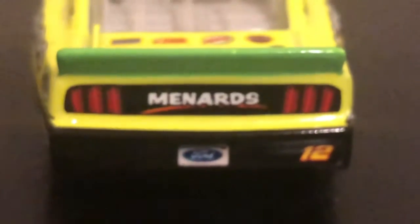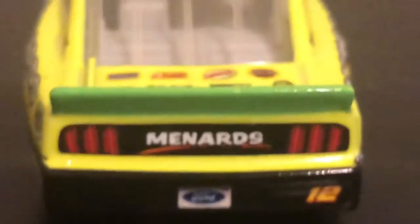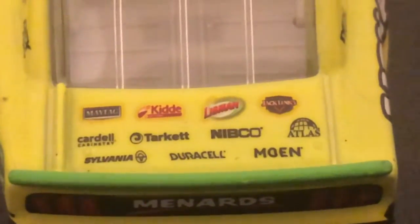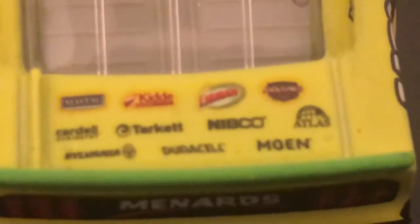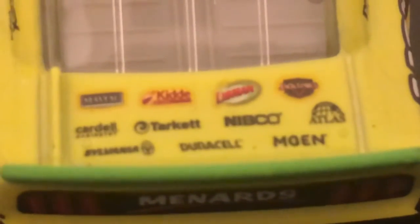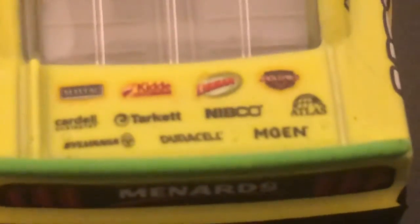We have Menards, Ford, and 12 on the bumper, and the playoff green spoiler. Let's play a game of 'do you know your sponsor' on the back — we have Maytag, Kidde, Libman, Jack Link's, Cardell, Moen, Duracell, and a few others I can't really make out due to the focus.